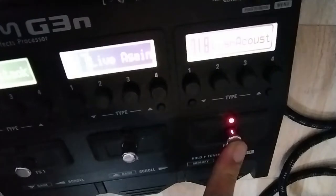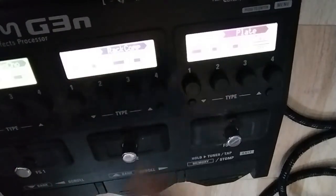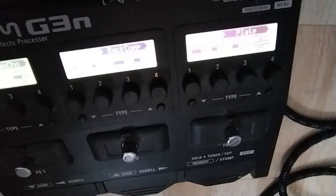Yes, we choose that one. What is set up here is a stereo chorus, a compressor and a reverb. But now everything is off, so the acoustic simulator is on. And it sounds like this.